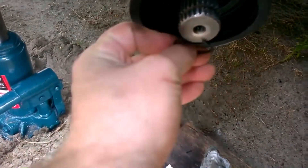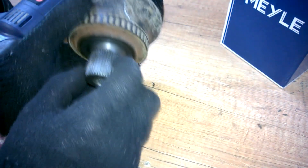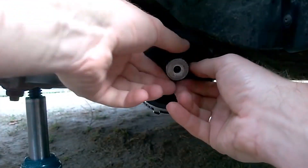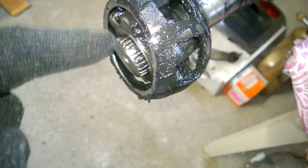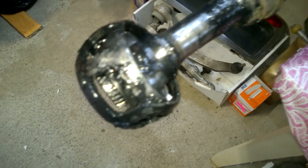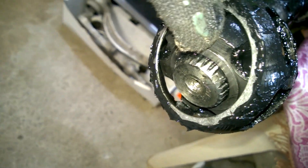In the videos where I showed how to replace the outer CV joint, people pointed out in the comments that I was installing the circlip incorrectly. Since I placed the circlip on top, it stretched out, and during joint removal, it prevented the CV joint from sliding off the axle. The bearing race and cage are still on the axle. No matter how hard I hit it or use the puller, I just can't get these parts off. The circlip is applying a lot of force.